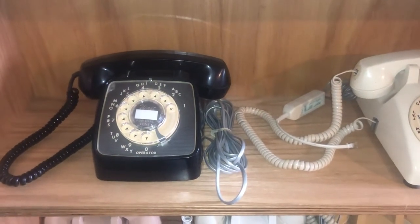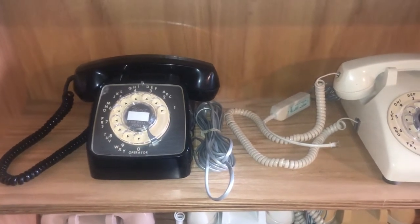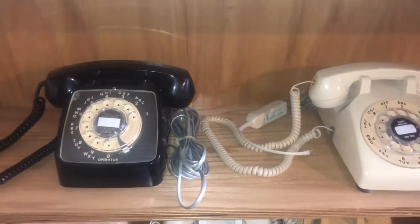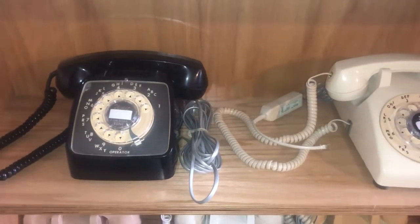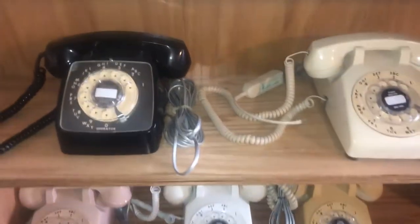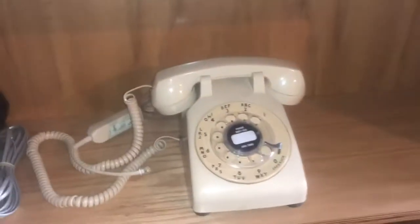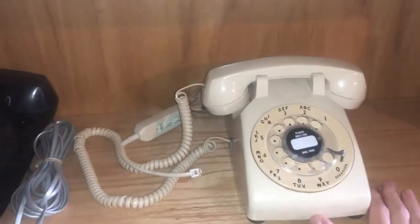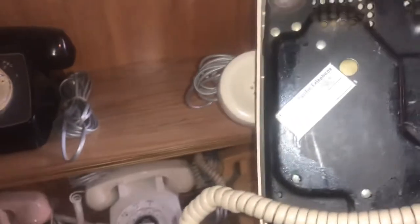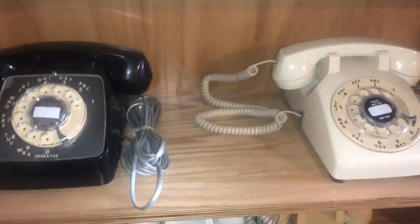One of the questions I typically get from time to time is: what is the difference between a rotary phone and an automatic electric? I'm going to show you the difference here today. In front of me here we have five different phones, but on the top shelf we have on the left an automatic electric, and on the right a Western Electric — looks like it's a 500 DM rotary.